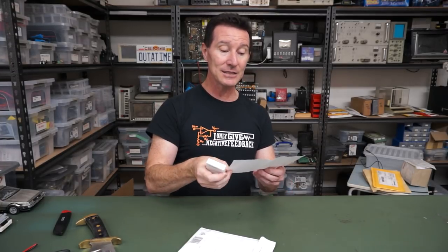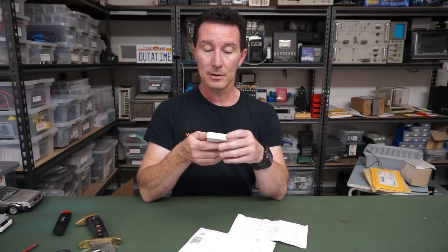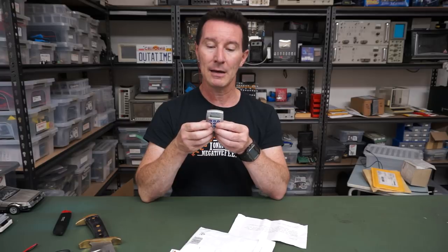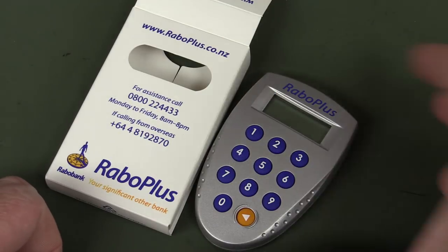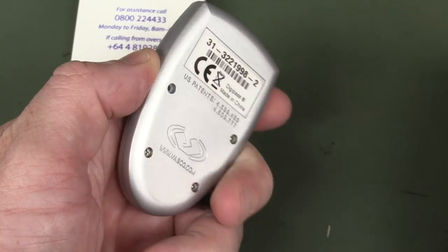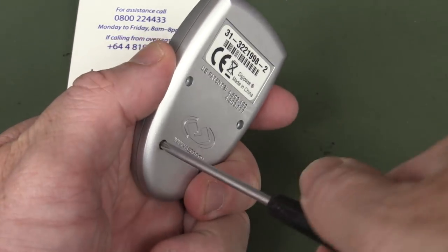It's a two-minute teardown — it generates a one-time access code for logging into Rabobank's online service, which is a New Zealand bank. Wonder if it uses a secure crypto micro. The Rabo Plus key code generator. I'm afraid this thing is just going to be a black blob on the PCB, and that'll be all she wrote — why wouldn't it be? And there it is — black blob.